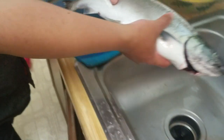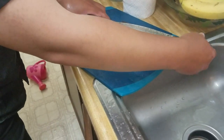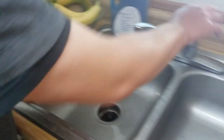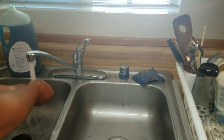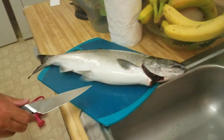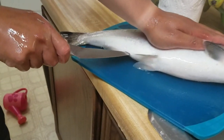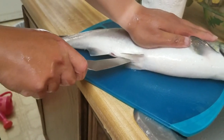I'm going to show you how to gut it right now. You put it on the cutting board and you take your favorite knife and you have to do it like this.